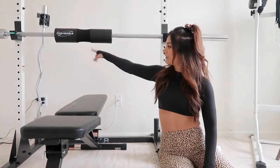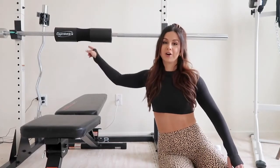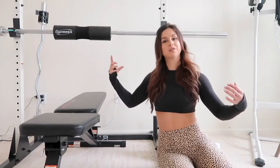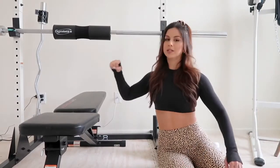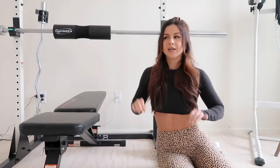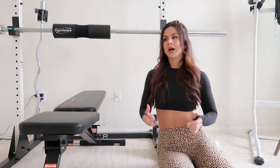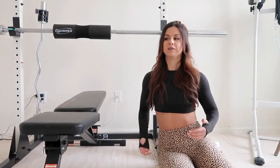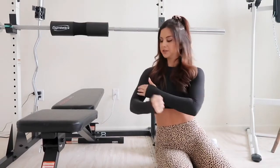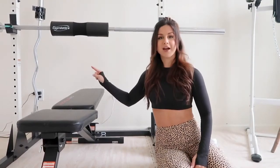Lastly, standing in the corner, we have our EZ bar curl with clips so the plates don't slide around. I absolutely love having an EZ bar for upper body day — doing rows, curls, and more. The curvature and unique wave structure of the bar helps target different areas of your upper body. Depending on which angle you grip, you're working different areas of your bicep. I think it's very necessary to have.